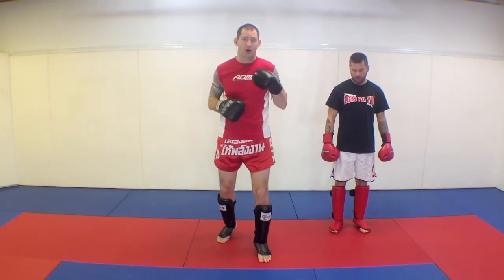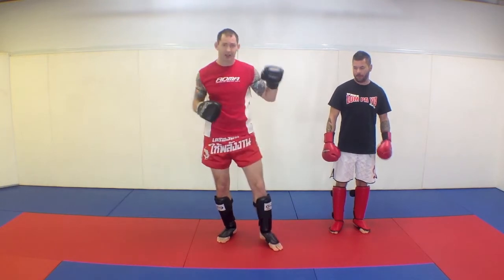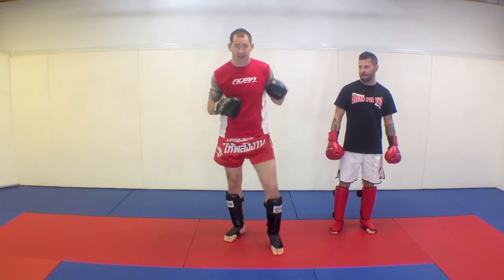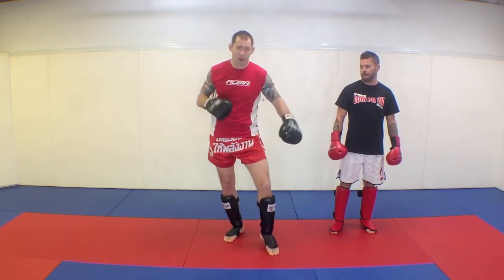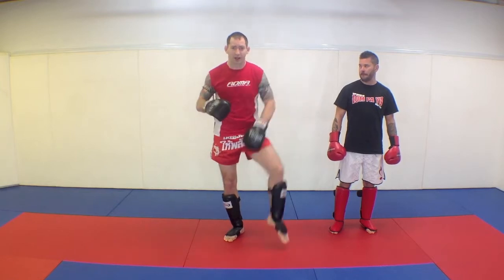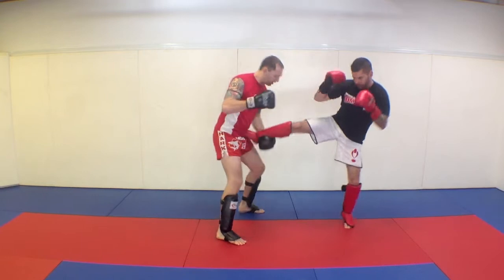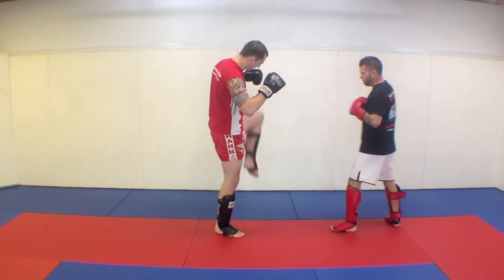Now we're going to work on checking the kick, but taking advantage and catching the kick off the check. Sometimes when you go to check, you might mistake what side the kick is coming on, or he might hit you as you're starting to check. When Chad goes to kick my leg, I'm going to bump it up and then catch it.